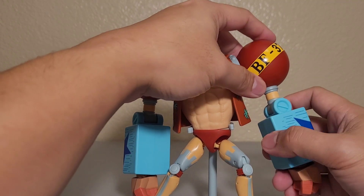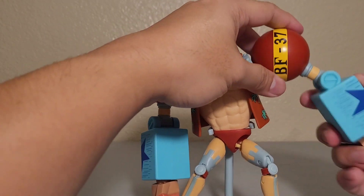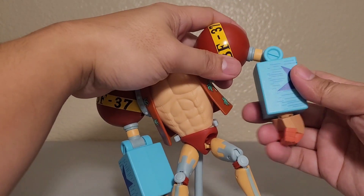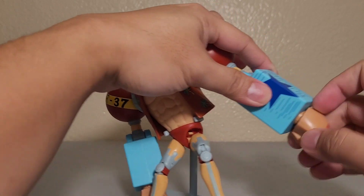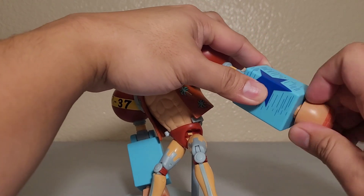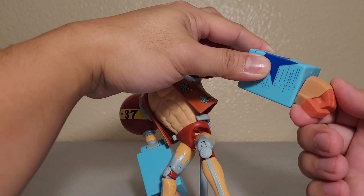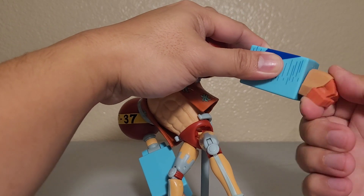There's a swivel on the arm and a single-jointed bend on the elbow. The hands can rotate, but they don't bend much because there's not enough space in the design.